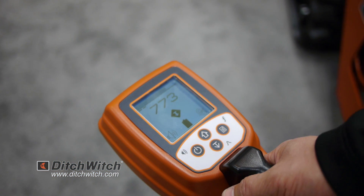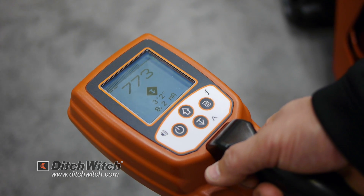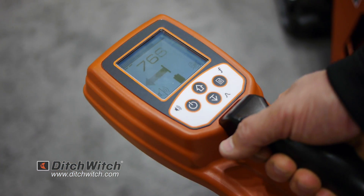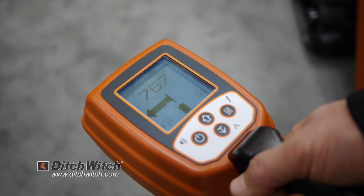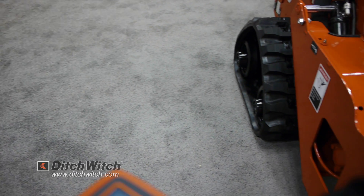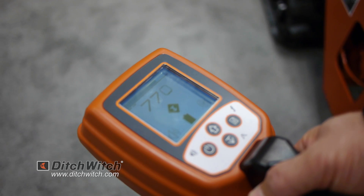The receiver is able to pinpoint the signal from left to right, and it gives you a tone change depending on whether you're left or right of the line. It's fully automatic gain, so you don't have to touch a button. Once you locate the line from side to side, it gives you a diamond in the center and then gives you an auto-depth. This product was made to be very simple and easy to use.